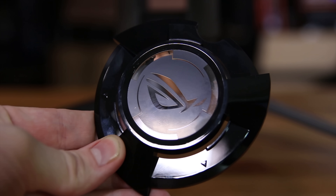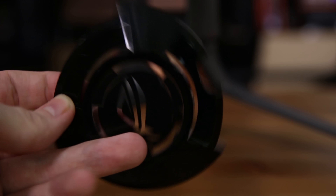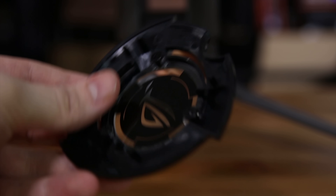Asus sent over their PG258Q. This is a yet-to-be-released 240Hz 1080p gaming monitor. We're going to take a look at it, so let's do that.